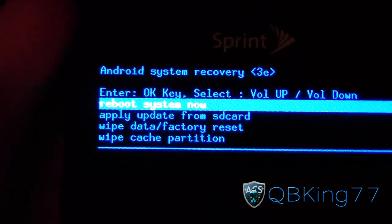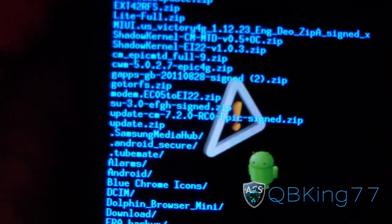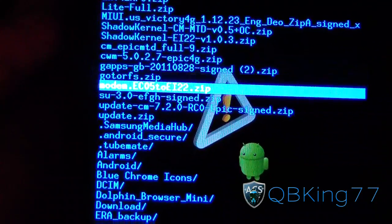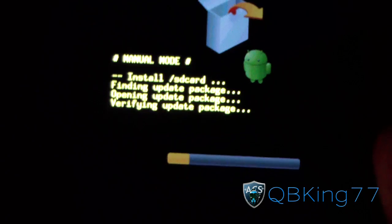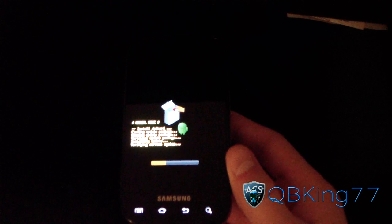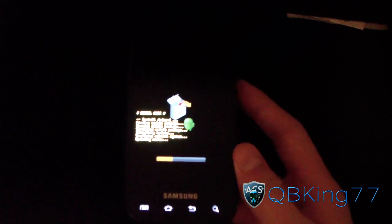Now go down to 'Apply update from SD card' — press the volume down button once, then press the home button to select it. It'll take you to your SD card. Navigate to the update zip file on your SD card and press the home button again to select it. It'll go ahead and install the update package. It won't take as long as usual — it'll update your modem, file system, etc. Just be patient.